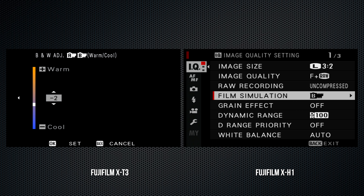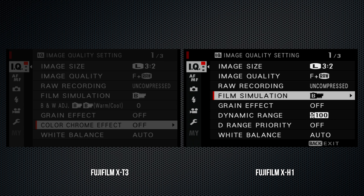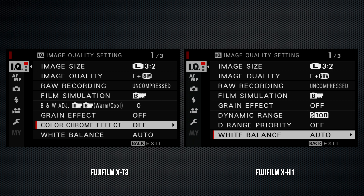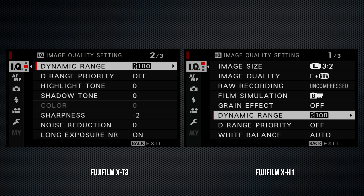A small detail: the X-H1 has a medium burst position that's missing from the X-T3, which instead has a multi-exposure position not on the X-H1. The X-H1 has no EV dial; instead there's an EV button — press it and turn the back dial to adjust the setting.